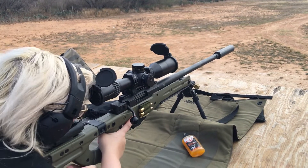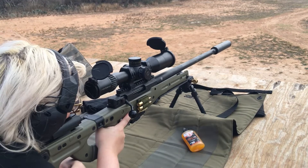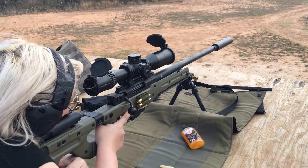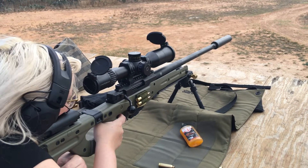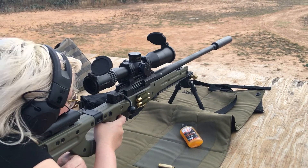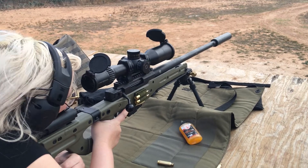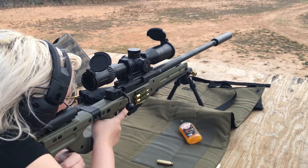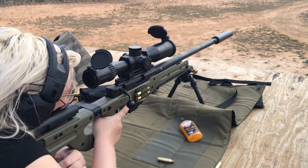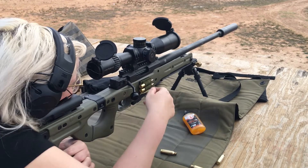I remember two mils of wind. No call — if I hit something, I heard a click when I hit the wood. Try holding a little less wind. Do 1.5 mils of wind.